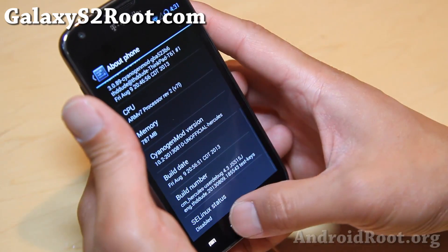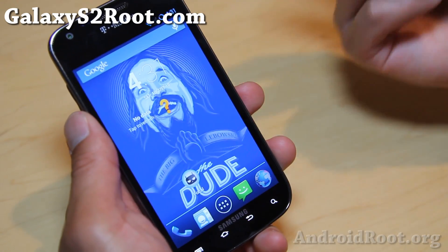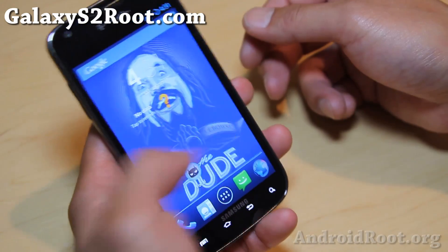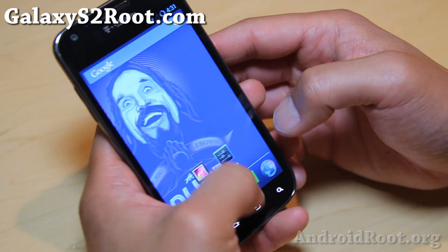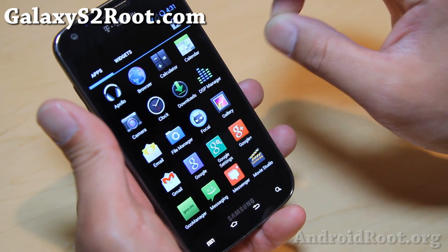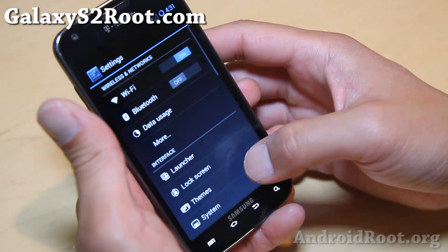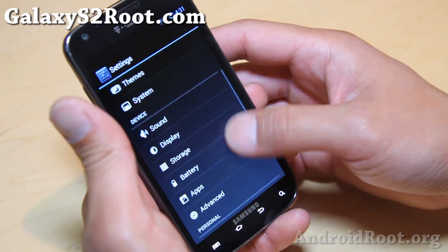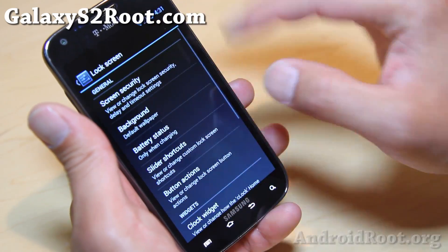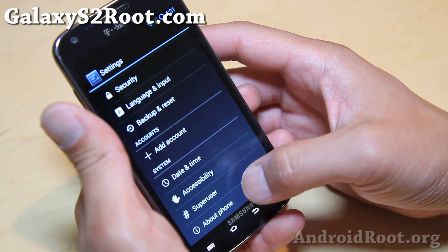Definitely, if you want to see what's up with Android 4.3 and you don't have a device that supports Android 4.3, you can definitely check this one out. Other than that, you get the full Android 4.2 SounderGenMod 10.2 stuff, which is pretty much standard on all SounderGenMod 10.2.